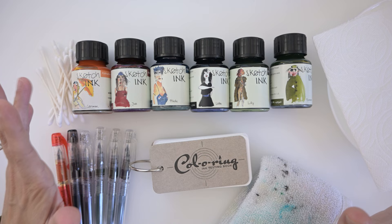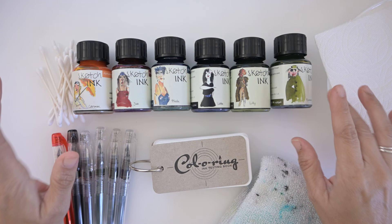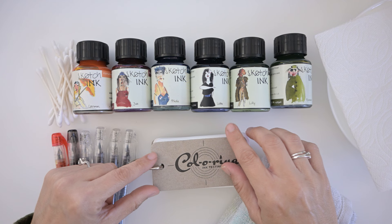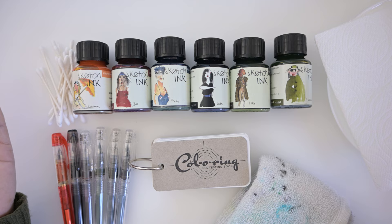If you go to Jet Pens they have a little picture of all the dry times and how these inks react with highlighters and water — and they're waterproof, which is really cool. I did notice there is a little bit of variation in dry time. I don't know the technical reason, but this black one takes longer to dry than some of the lighter colors; some of them just go on more wet than others.